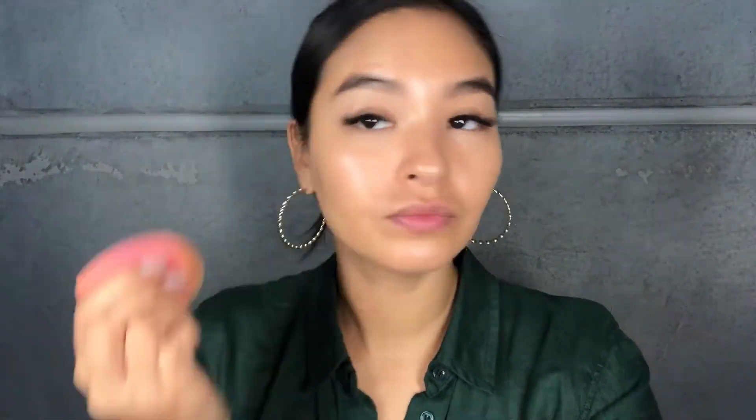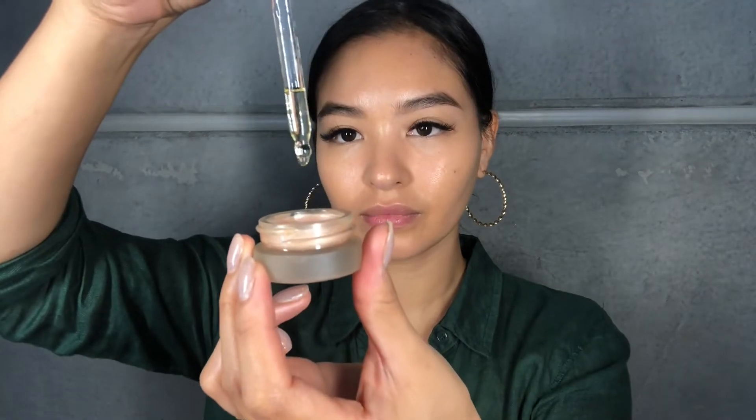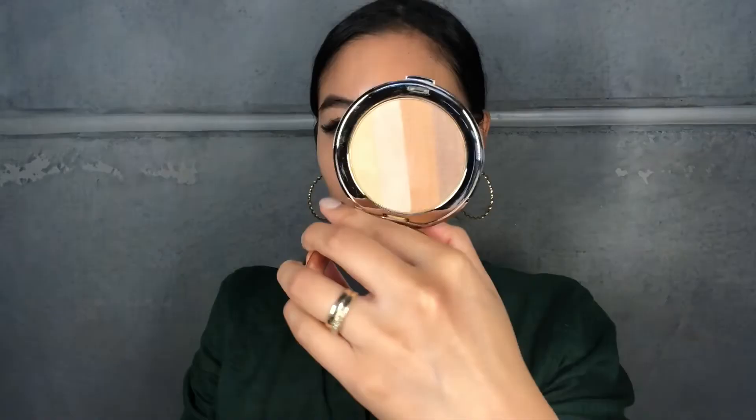Next I'm mixing a few drops into my cream highlighter. Mine had started to dry out a little bit, so popping the oil in there really helps to give it a little bit more life and get it going again.